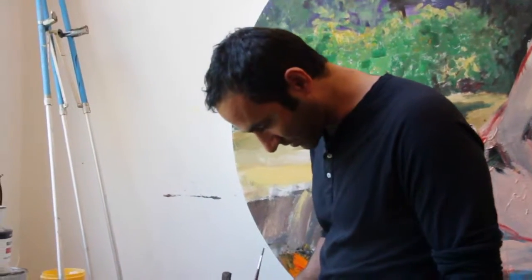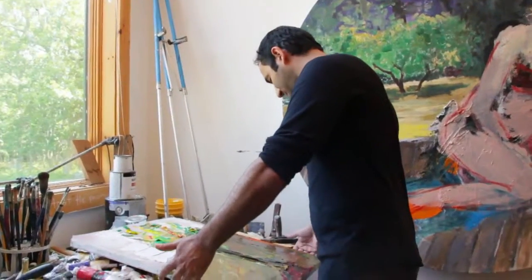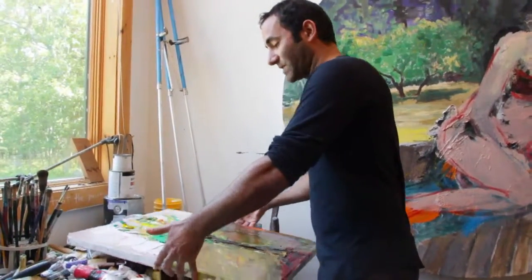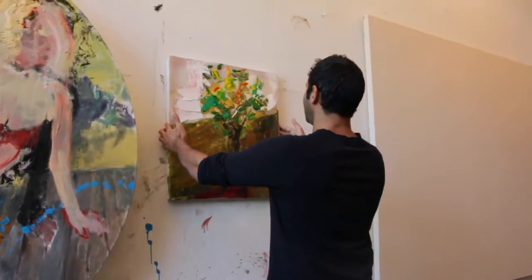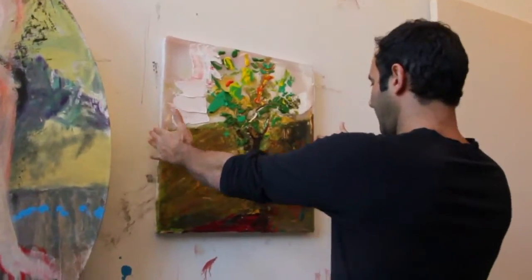It doesn't have to represent what's outside because in the end, it is what it is. It is not ever the tree that's out there — it will be the representation of the tree in oil paint, on resin, on canvas.